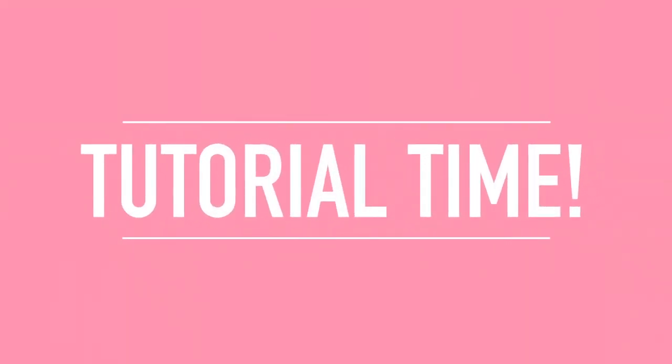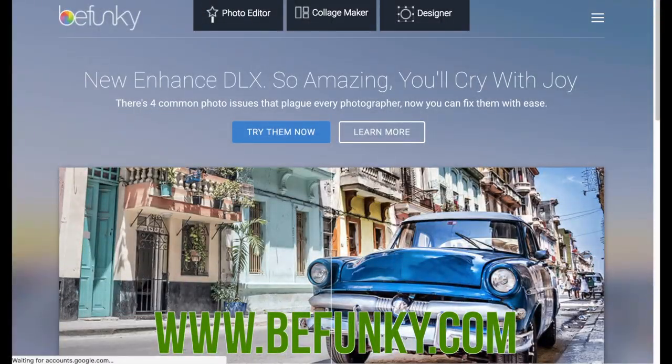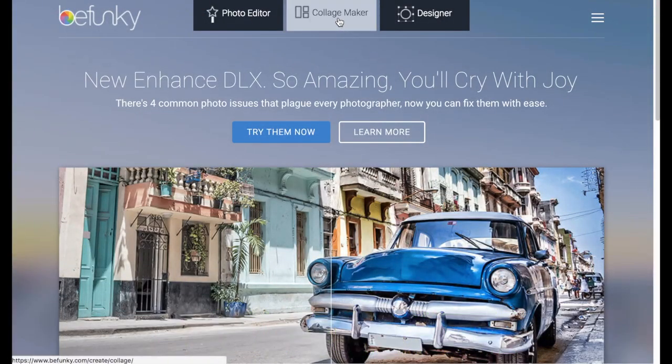Step number 3: Create a digital vision board online to make a collage. I use the site BeFunky — it's free and I'll have a link below. Go to the BeFunky website, which will be linked down below.